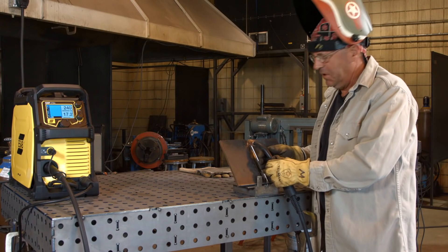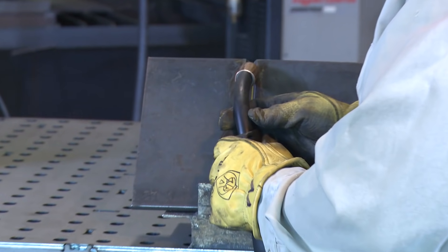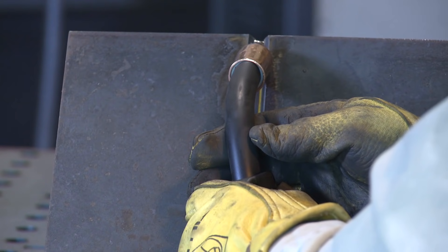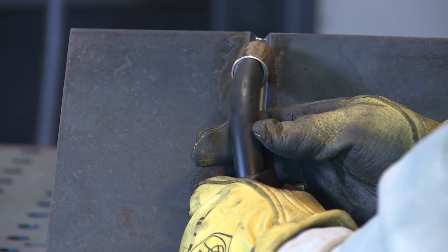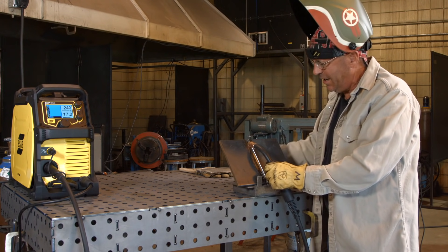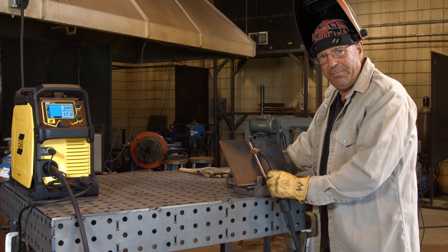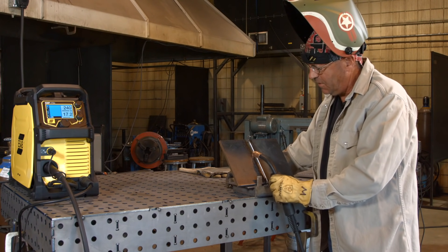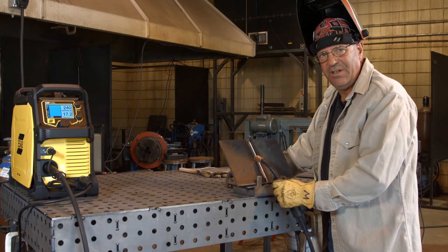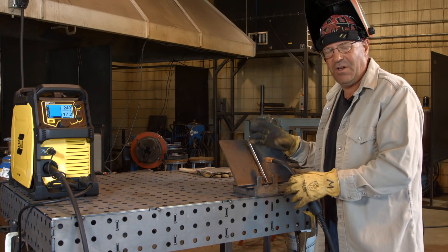I want to show you how easy this is. I'm going to hold this pointing uphill, come off my tack up at the top of the plate. My wire is pointing uphill about 30 degrees. After I get going for about a half inch or so, I'm actually going to take my right hand away and run this one-handed, and I'm going to walk the cup downhill. I'm just sliding this along, and I want my wire to stay on the leading edge of the weld pool always. If I outrun it, I shoot the wire through dead air space and I lose the arc.